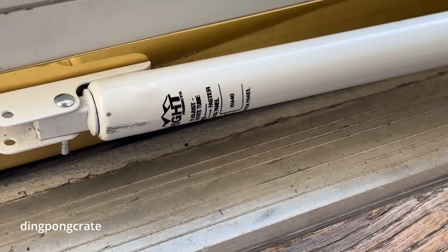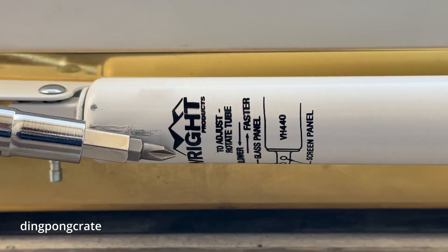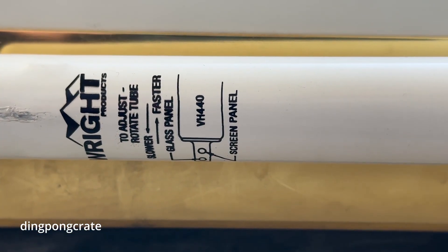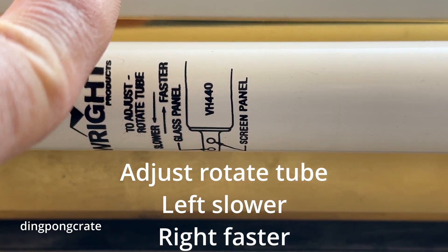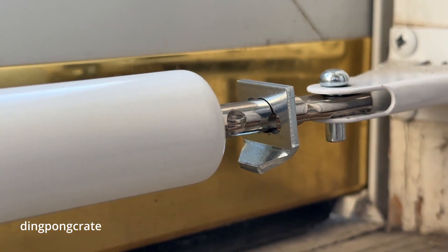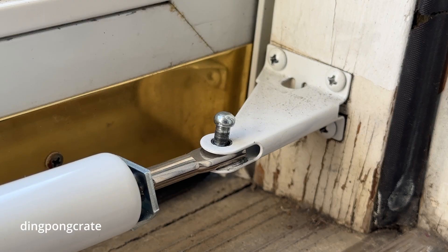For my system, I will show you what I have. I cannot use a screwdriver because mine says right here to adjust, rotate the tube - either this way or that way. So in order for me to do that, I need to take the pin out and then rotate the tube. That's what we're going to do.